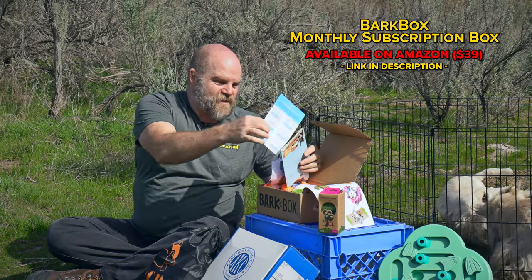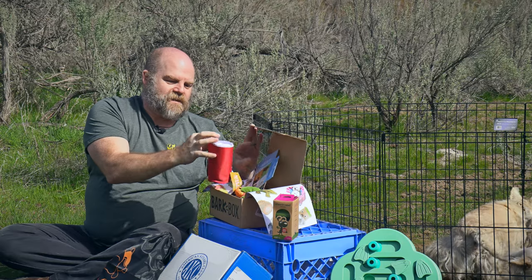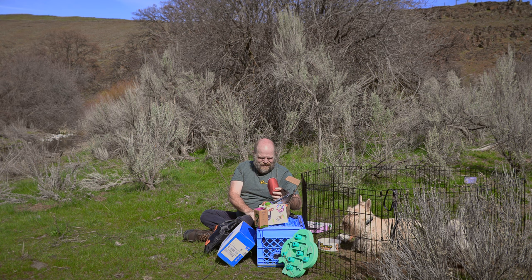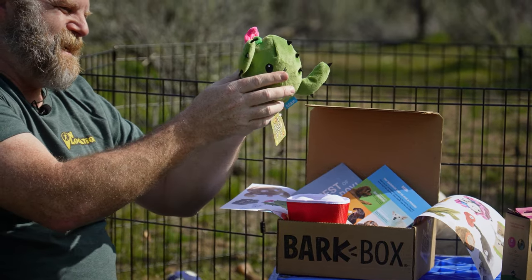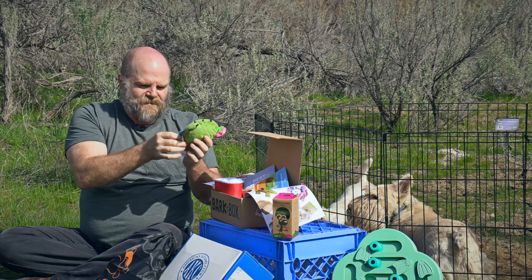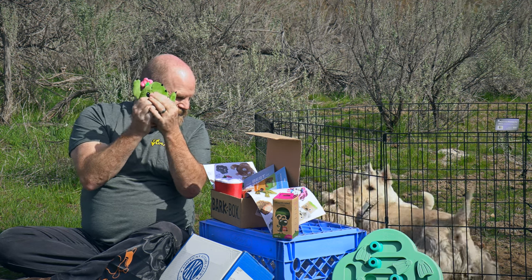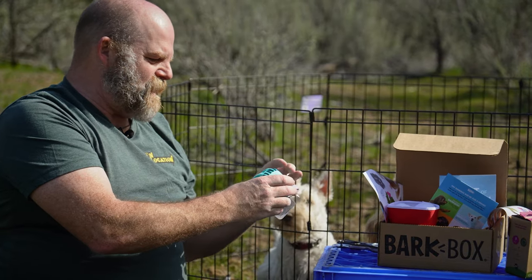We get some toys every month, which is great, because if you have dogs you know their toys don't last — even the super tough ones, they just kill them. This cup toy looks pretty good — it has little hidden guys inside that are crinkly and squeaky. I think this is an indoor toy; I probably wouldn't deploy this outside. This other one looks like a good outdoor toy — it's like a spiky football or something inside, feels like a teething biscuit. Some little gum ticklers. We'll pop off this little tag — prepare to deploy the BarkBox cactus.